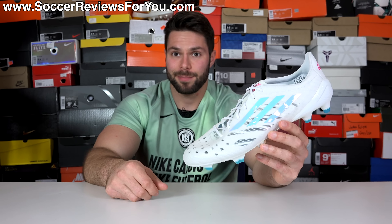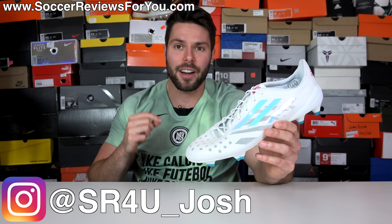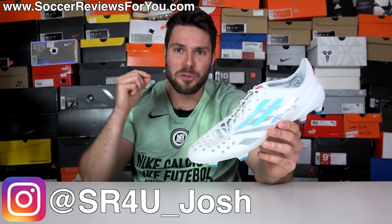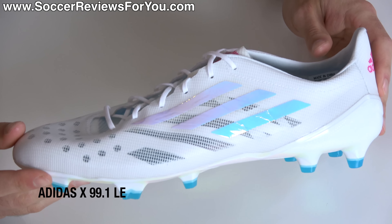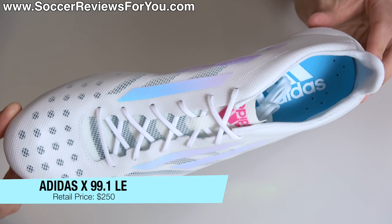Speed boots that aren't socks. I know, I couldn't believe it either. What's going on guys? Josh from SoccerReviews4U.com bringing you my review plus on-feet video of the brand new and limited edition Adidas X99.1, a football boot that is clearly inspired by the 2015 99 gram Adizero.